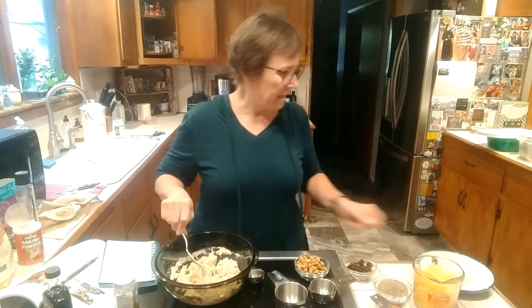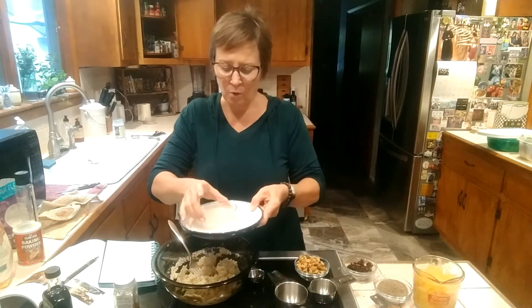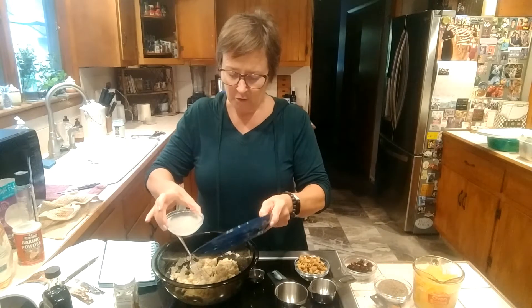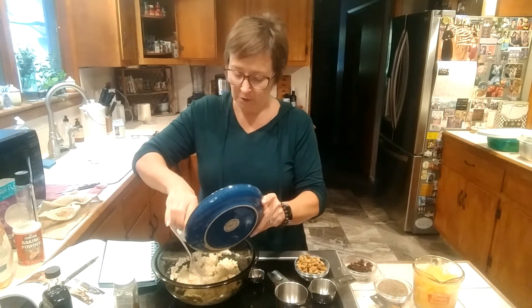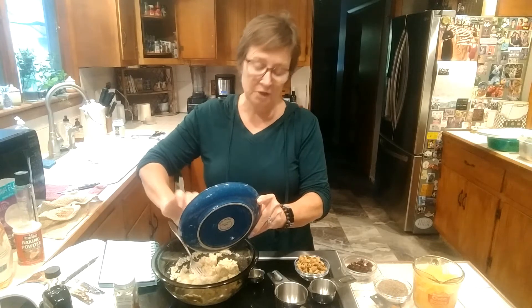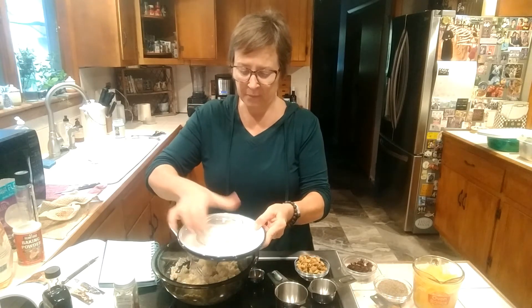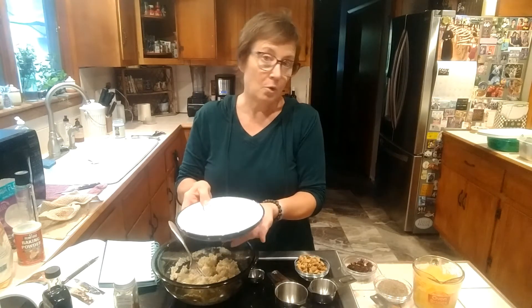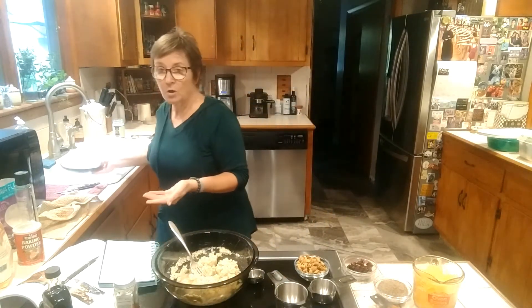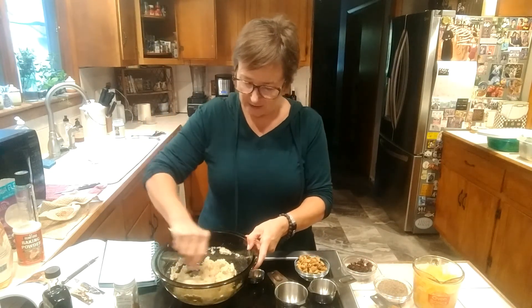Then I'm going to add my half cup of melted coconut oil. If you don't like the taste of coconut oil, you can use refined coconut oil which has no taste, or you can use a plant margarine — entirely up to you. Or you can use butter if you don't want this to be vegan. Now I'm going to mix this in.